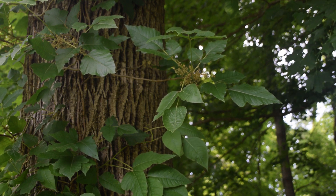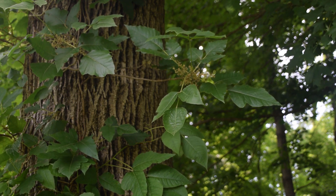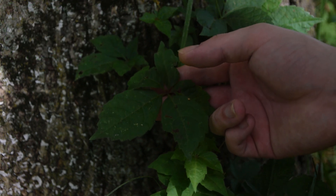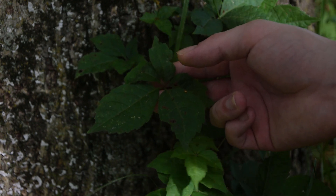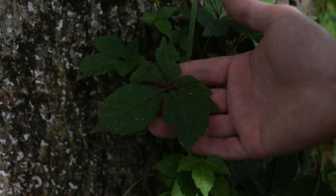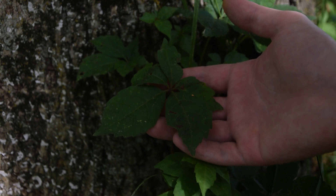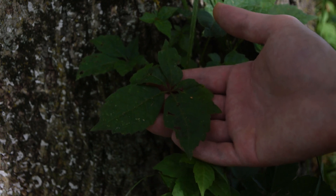There are some plants that people confuse with poison ivy, and we're going to talk about one of the major ones right now. In front of us is a plant known as Virginia creeper. This is a plant that some people confuse with poison ivy, poison oak, and also poison sumac. However, all of these plants look very different when you look at the leaves and the leaf structure. As we notice on this Virginia creeper vine in front of us, there are actually five leaflets. These leaves are divided into a palmate structure, divided into individual leaflets — so there are five leaflets on Virginia creeper instead of three that we see on poison ivy.